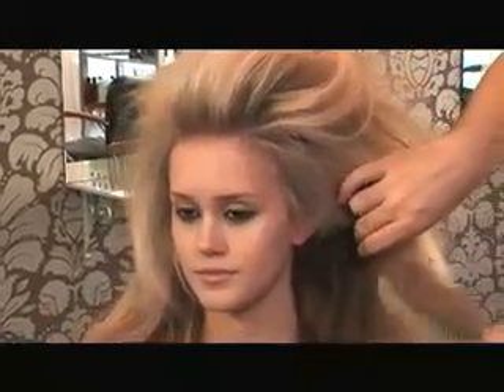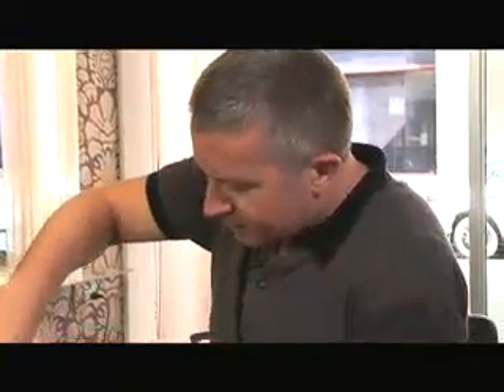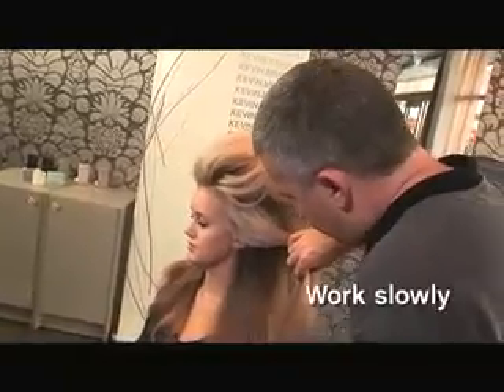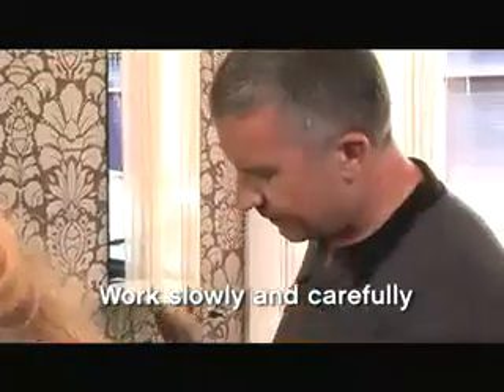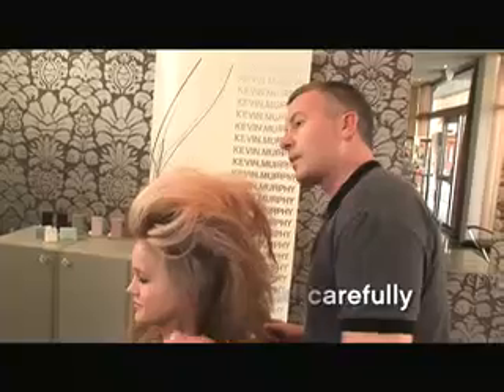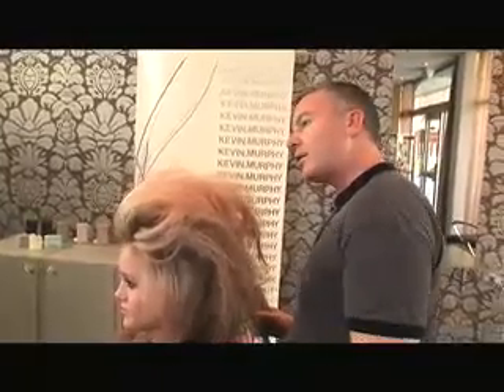This gives it a bit of a Catherine Deneuve feel. There was a film called Belle de Jour and she had very smooth hair, but it was nice and thick and still had a nice softness to it — not hard looking. We want it to look pretty and pretty thick as well. You can really work the hair. I don't tend to run my hands through the hair — I tend to run my hands over the hair so I can get a nice bit of body so that the hair is going to stay where it's put.